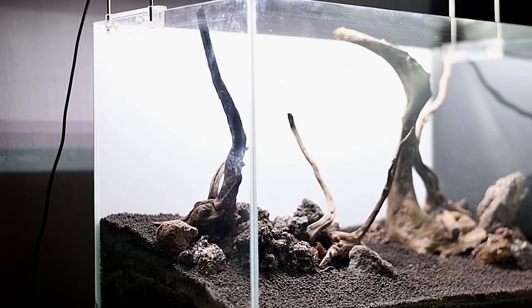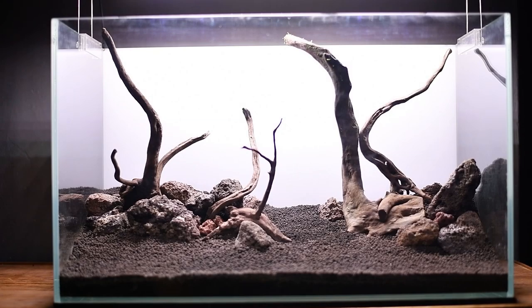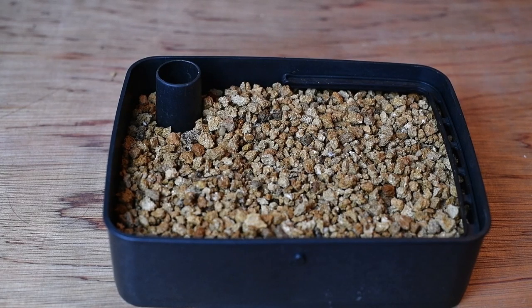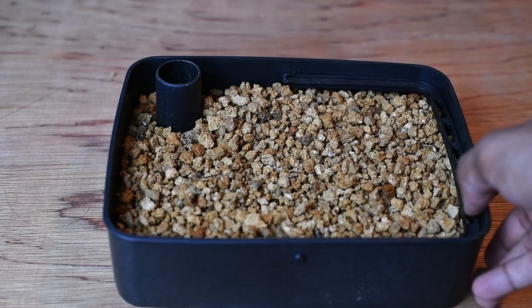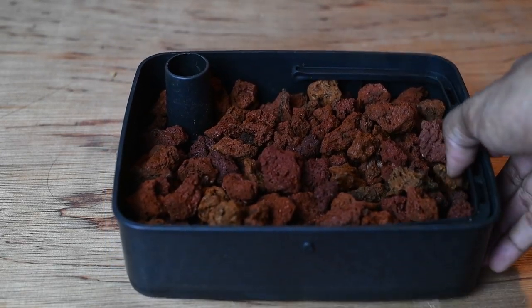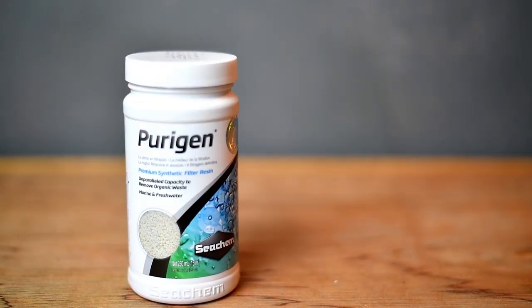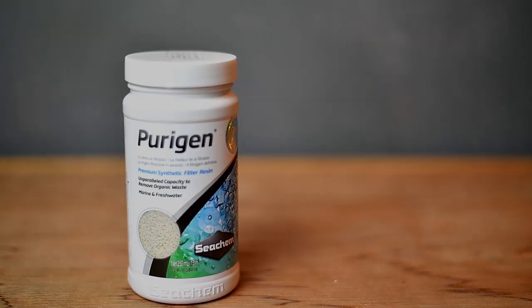In this 60cm planter tank, I will use the filter lights and filter media. I will use 4-layer filters with products like pumice stone, sponges, and lava rocks. I will also use Purigen.